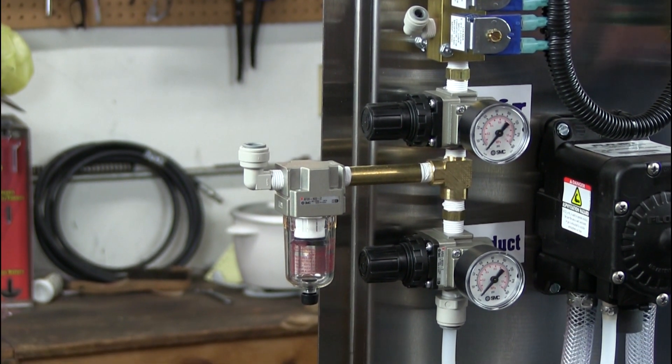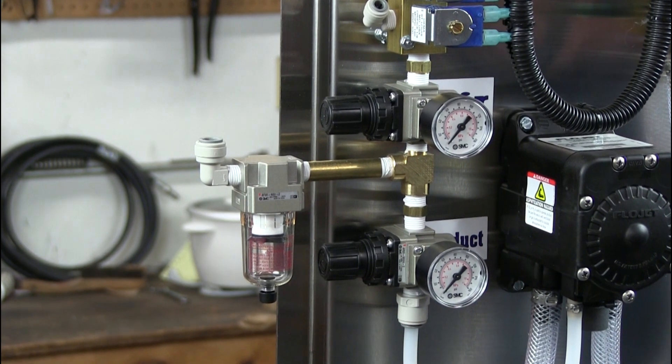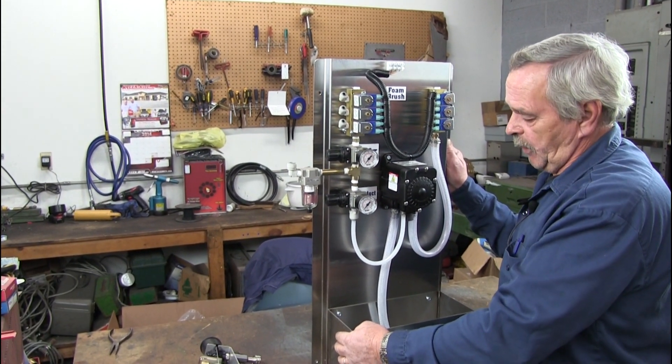Now the next thing you're going to do is actually anchor this to the wall, which they supply you four holes to do it with. I just use tap-cons going into any kind of wall, and it seems to hold it up good.